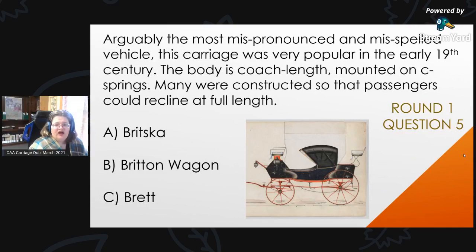Round 1, Question 5: Arguably the most mispronounced and misspelled vehicle, this carriage was very popular in the early 19th century. The body was coach length, mounted on sea springs. Many were constructed so that passengers could recline at full length. This is a picture of one that Brewster and Company made. Is it A, a Britska; B, a Britain wagon; or C, Brett?